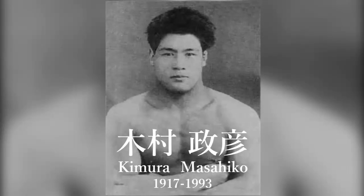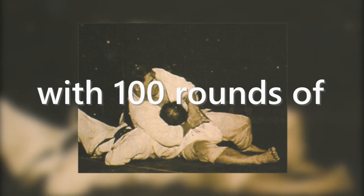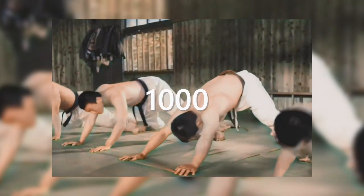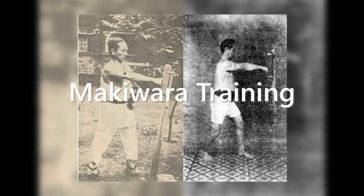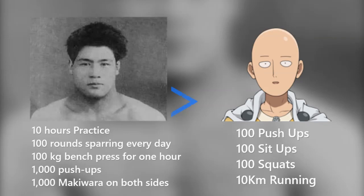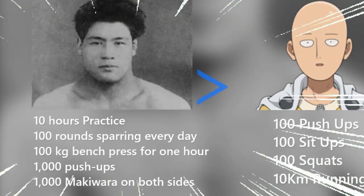Masahiko Kimura had a training regimen that included 10 hours of practice per day, over 100 randori, 1 hour of bench pressing with 100-kilo weights, 1,000 push-ups, and 1,000 makiwara training on both sides. He became strong in his legs and lower back thanks to his childhood days, when he walked while carrying a heavy basket filled with river sand in front of his waist at his father's workplace.